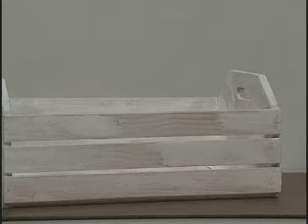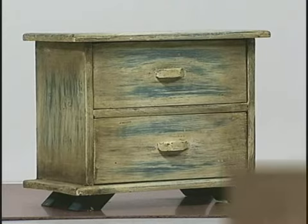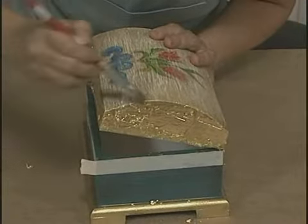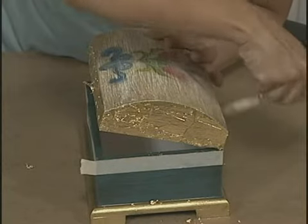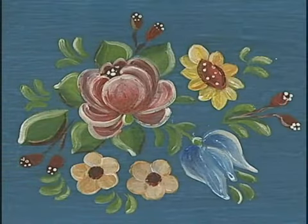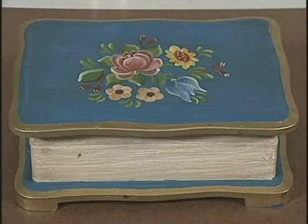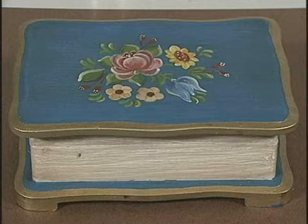Pátina branca, pátina HUBOT. E ainda, algumas técnicas complementares, tais como a douração, a aplicação de folha de ouro e a pintura Bauer-Mallery, que são pinturas usadas para decorar peças que já receberam antes outro tipo de pintura especial.